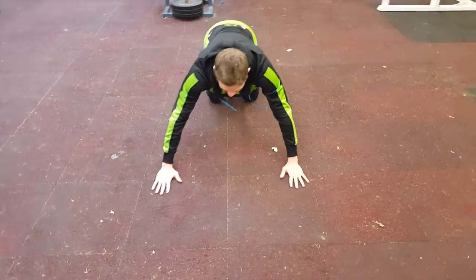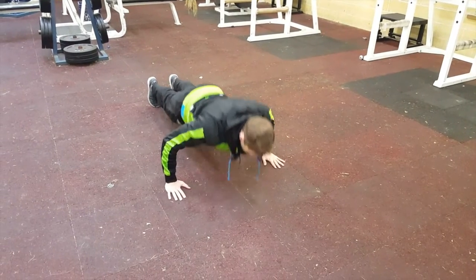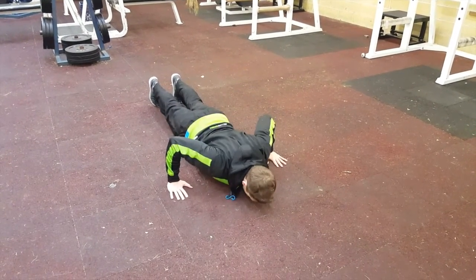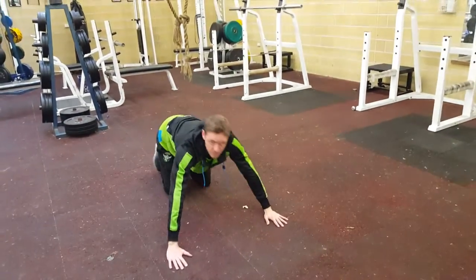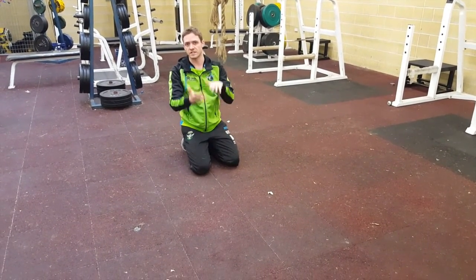Hands out under your chest, squeeze your shoulder blades together and push up. Squeeze together and push up. Just make sure your chest hits the floor and make sure your hips aren't moving independent of your body.